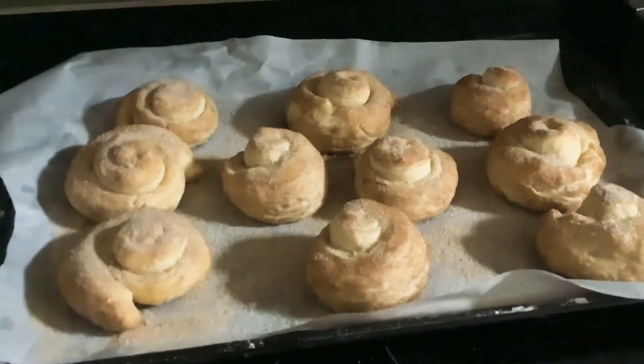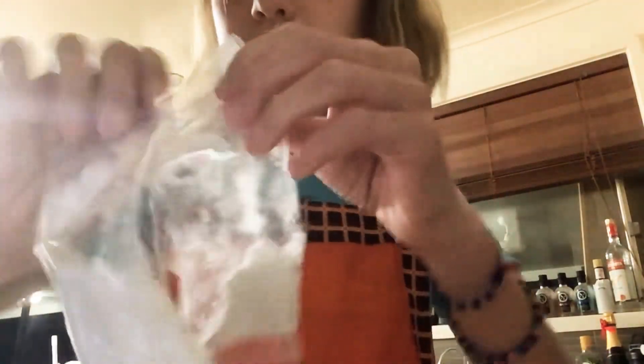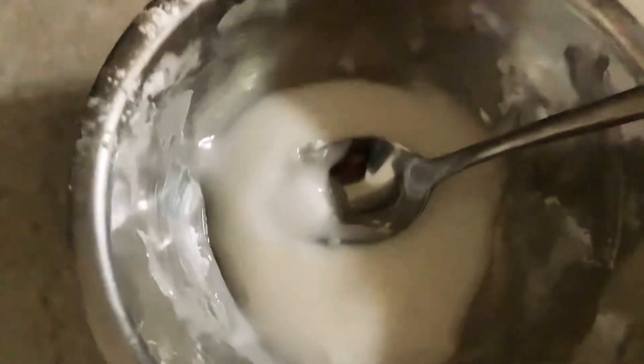Once your cinnamon rolls have cooled, get ready to start making the icing. Once the icing is in the bowl, start adding small little sections of water to it. It should end up looking a little bit something like this — it shouldn't be too hard, but not too soft.